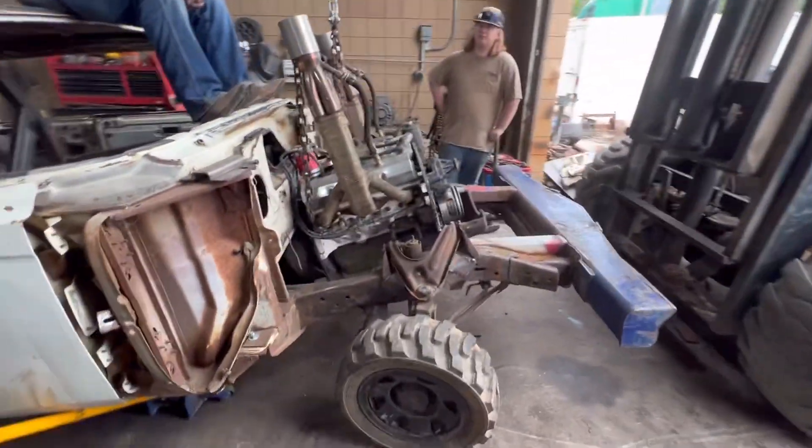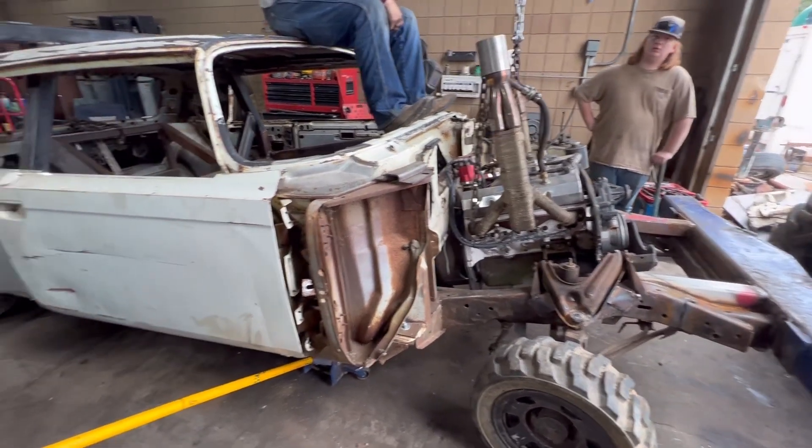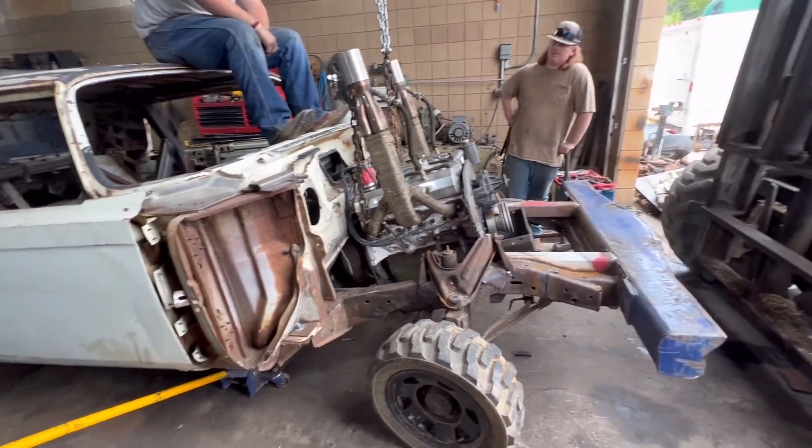We're setting the motor in right now, so keep you guys updated when we come back tomorrow.